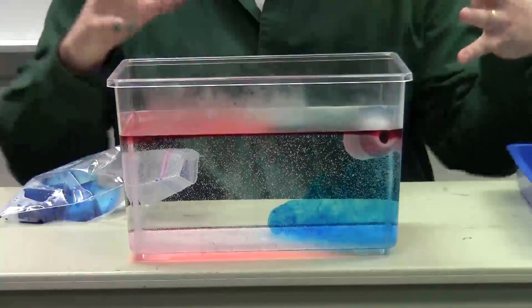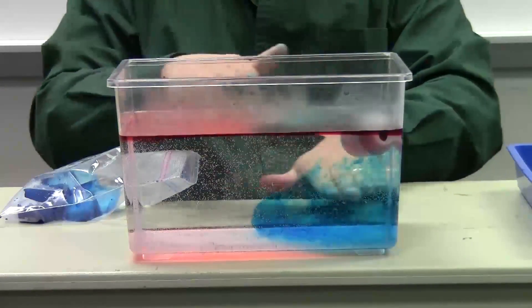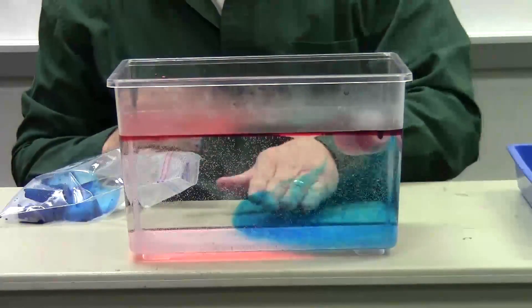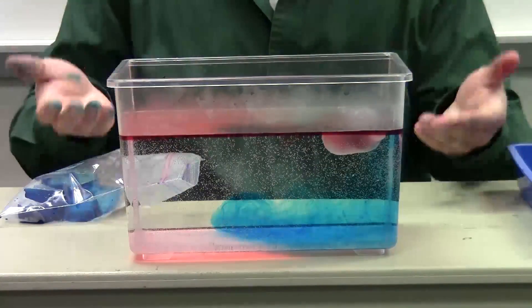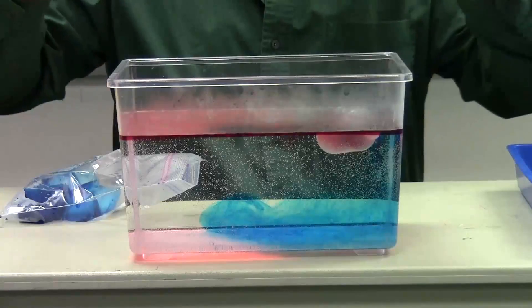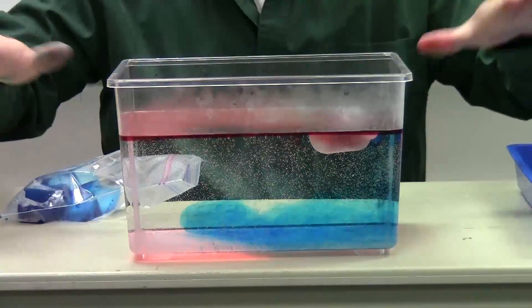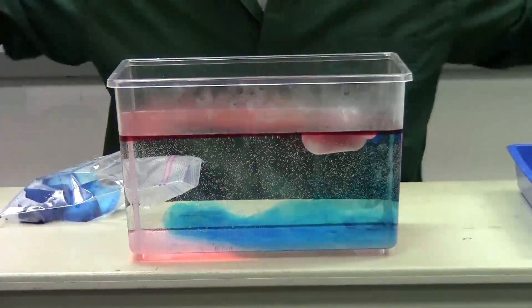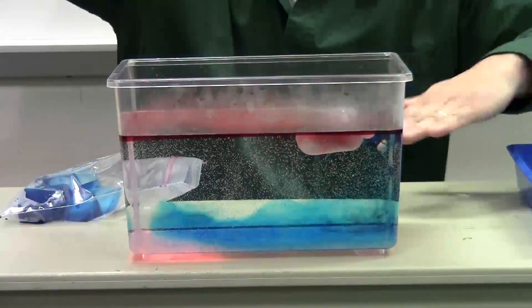Why? It's more dense. Those molecules are closer together. It's going to start to separate out. You're going to see a layer of red water on the top and blue water on the bottom. They're not going to mix much. That warm water rises — it's less dense, it floats on top. The cold water is more dense, it sinks. This is true for air as well. Air does the same thing — warm air rises, cold air sinks. You get that stratification effect.